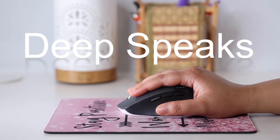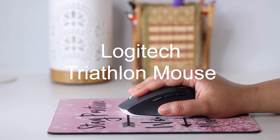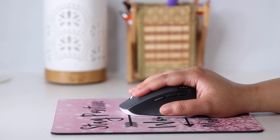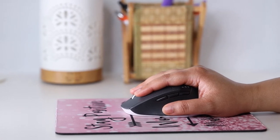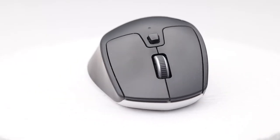Hello everyone. Today I am here with a review of the Logitech Triathlon Mouse, which I feel is a great productivity mouse for people with small hands. Please note that I am not incentivized by Logitech in any way. I just wanted to share our experience with this inexpensive mouse that punches above its weight.